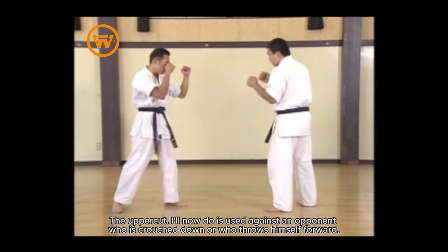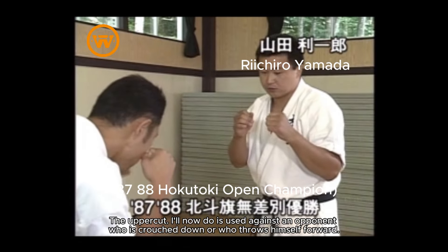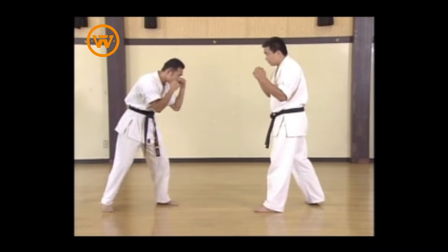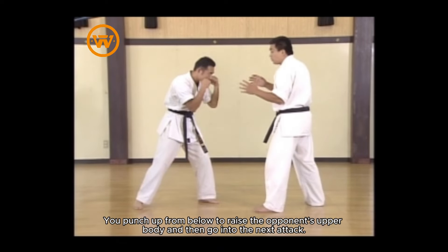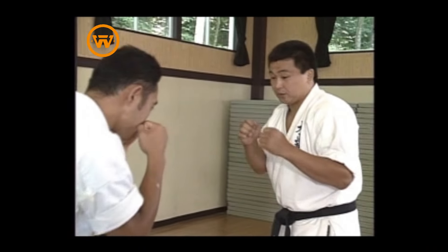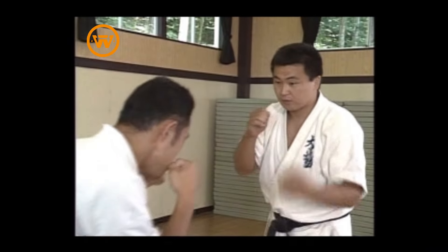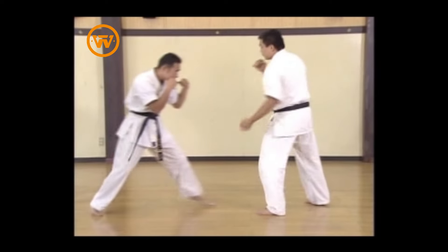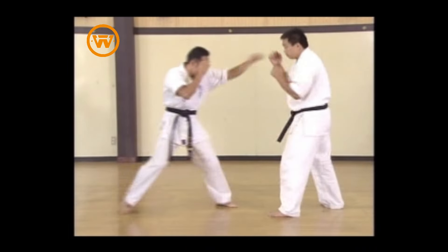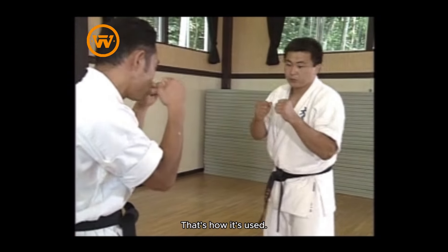The uppercut is used against an opponent who is crouched down or who throws himself forward. Come in from below, raise from below. You punch up from below to raise the opponent's upper body, and then go into the next attack. That's how it's used.